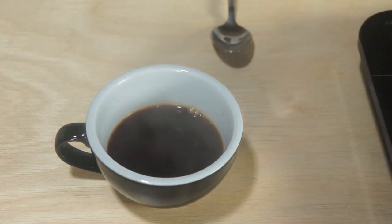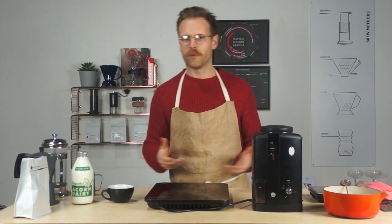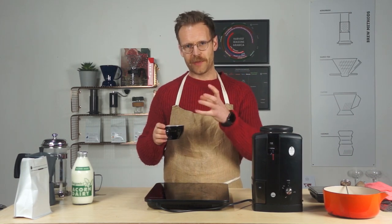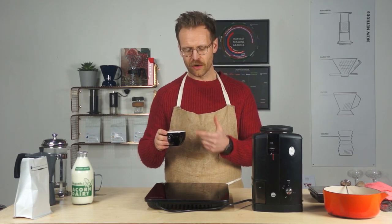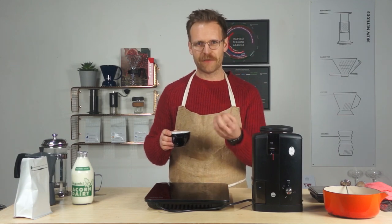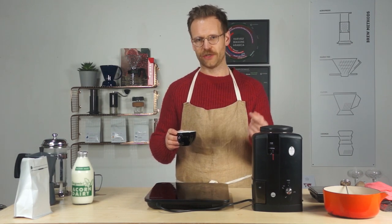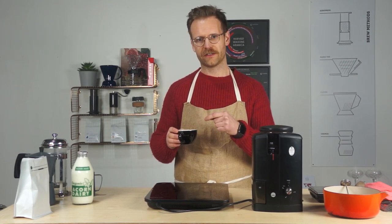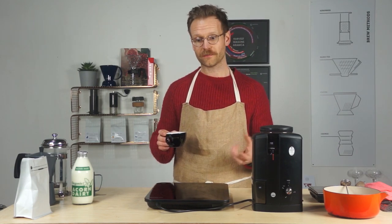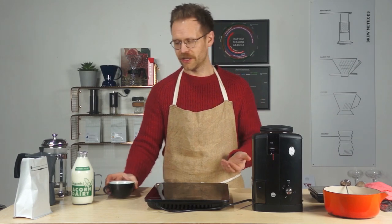That is really simple — it's probably taken me about five minutes to knock that up. We've got a delicious base for a drink. It's not an espresso, but it's definitely rich and intense. You can add more boiling water on top to dilute it down to more of an Americano style, or you can add milk and make it into a cappuccino.